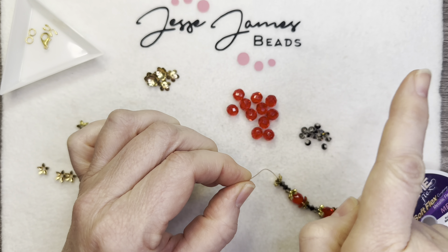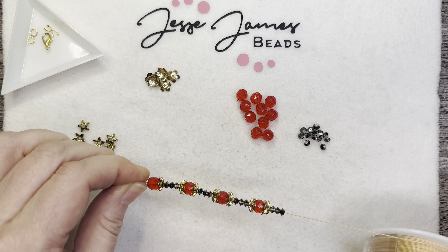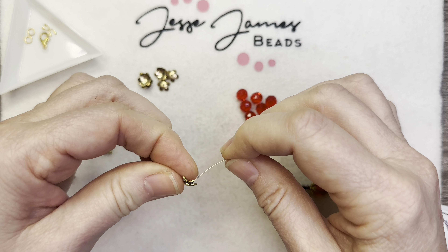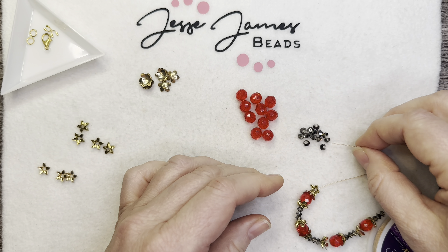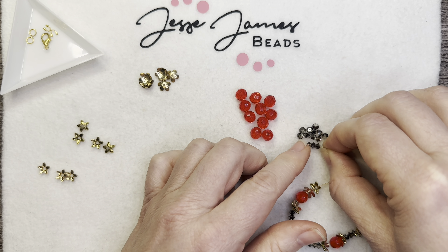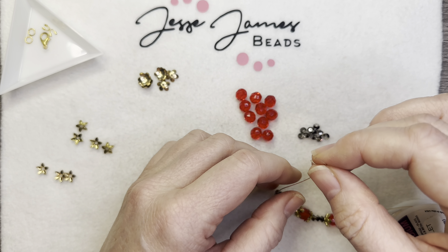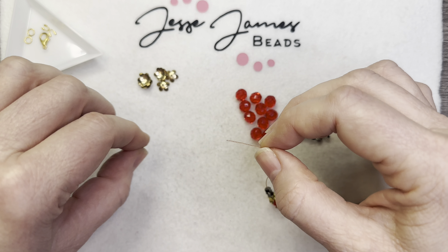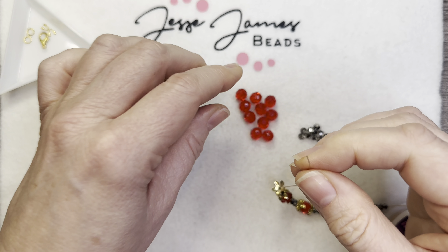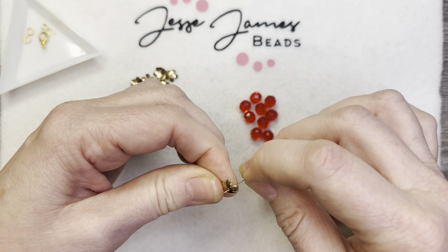These beads have been sitting in the corner of my workstation, and I've been going through my workstation so that I can see the bottom. I've been finding all of these little treasures and then trying to figure out what I was going to do with them. I tried to write everything down, so I have a composition book where I write all the designs I have in my head, or if I see another design and want to put another spin on it.